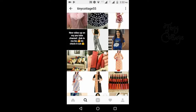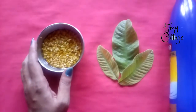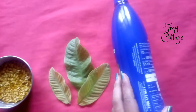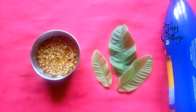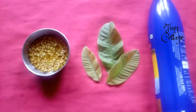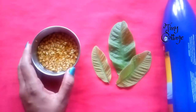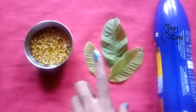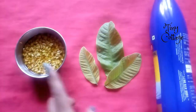The ingredients you require are soaked fenugreek seeds, fresh curry leaves (goa leaves), and coconut oil — you can use any brand. I'm really sorry for not uploading a video for a long time; I've been traveling a lot and I've also been sick, so please ignore my voice. The three ingredients are fenugreek seeds, curry leaves, and coconut oil.